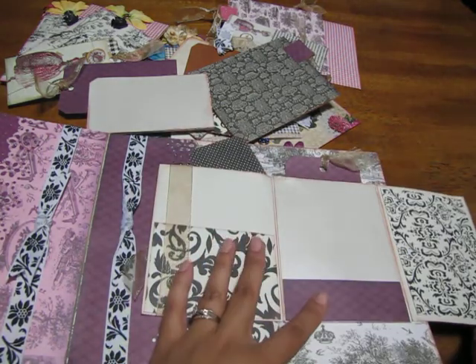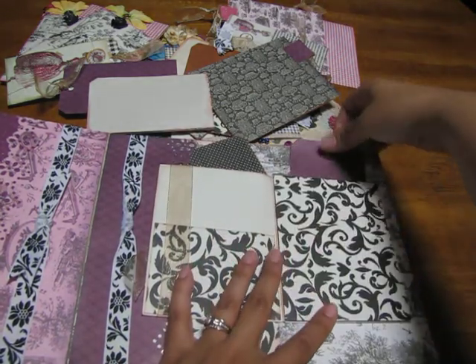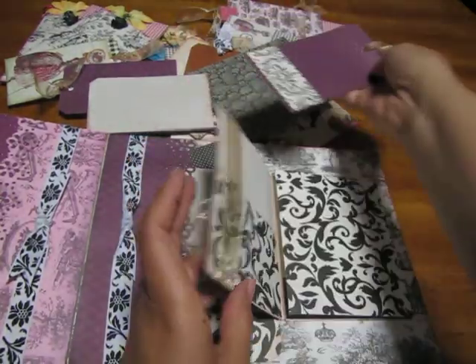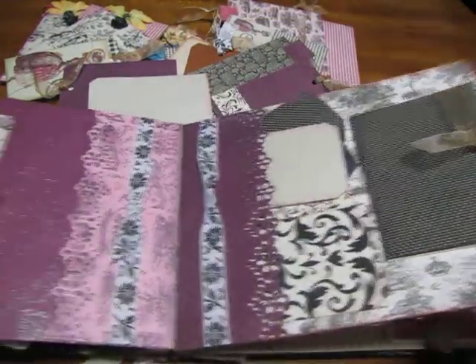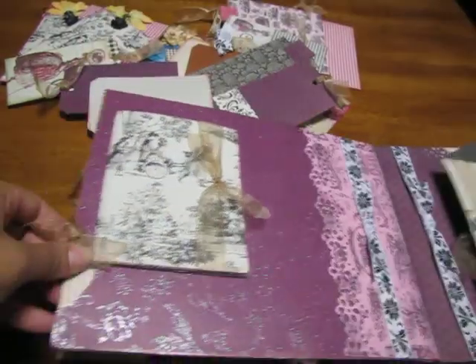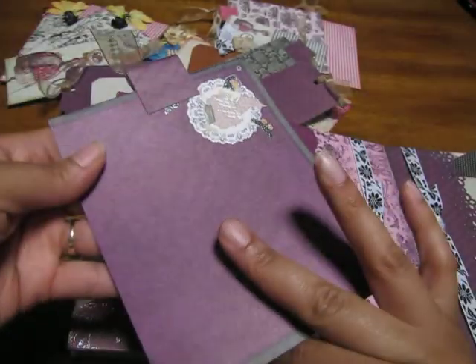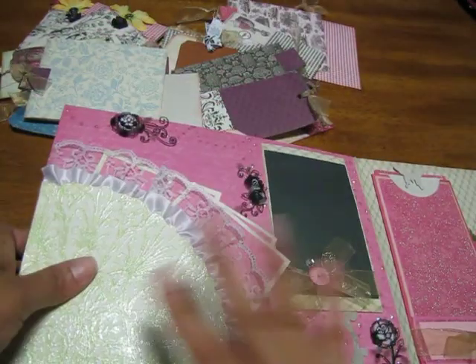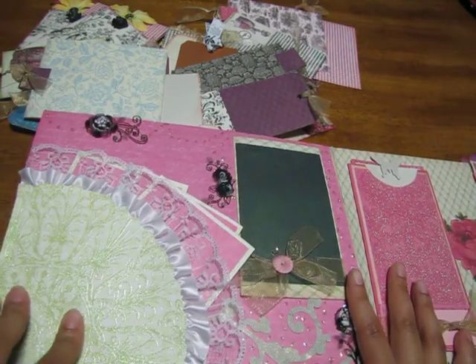This punch was the Martha Stewart punch, and then I just did like a mirrored side on this side. It opens up like so — has a tag that pops out here. Oh, I forgot to show you this one — this one comes out over here on this side too.